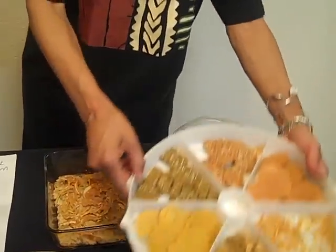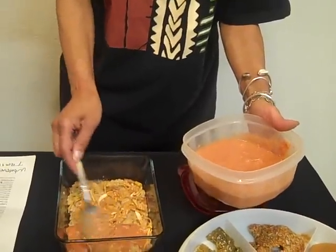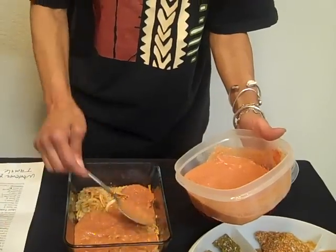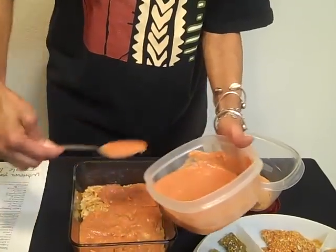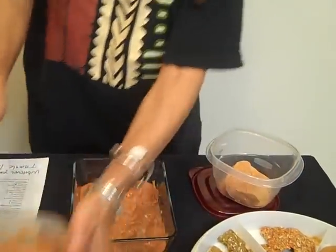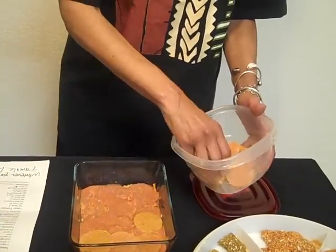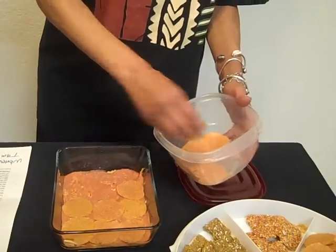Then the next layer is going to be the tomato sauce again, and you can layer as much as you want. I have about 11 layers when I do this because you just keep repeating. You're going to layer it again with the barbecue chip. You can see how with the tomato sauce being as juicy as it is, it really soaks up the barbecue chip and onion ring nicely. It's just so flavorful.